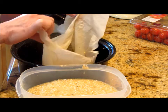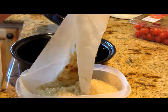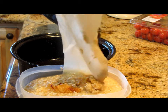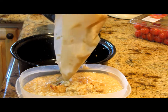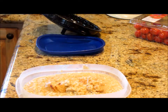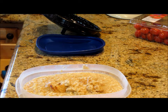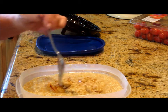Most of it stayed in with the parchment, which is okay — the majority did and it's still easy cleanup. There's a little brown bottom, which I love, and then look at that — almost nothing to clean up, just a little water.